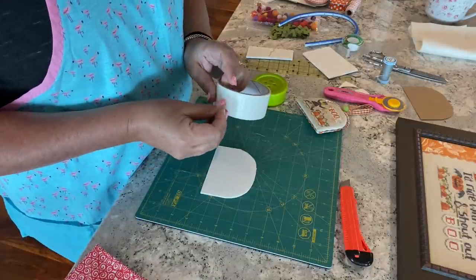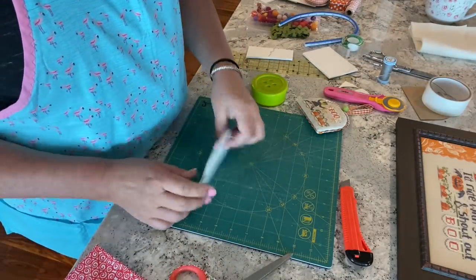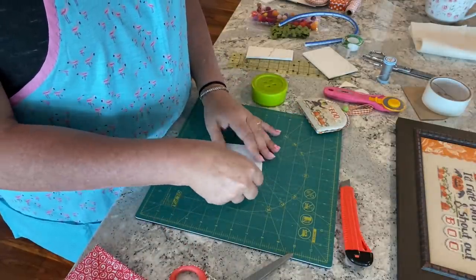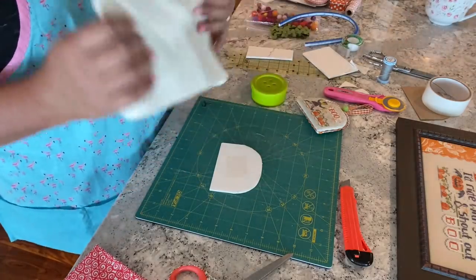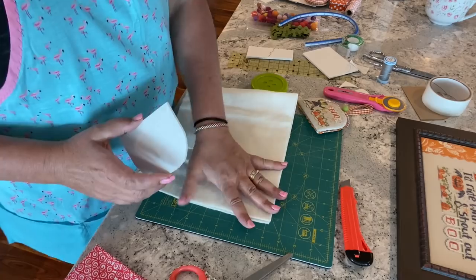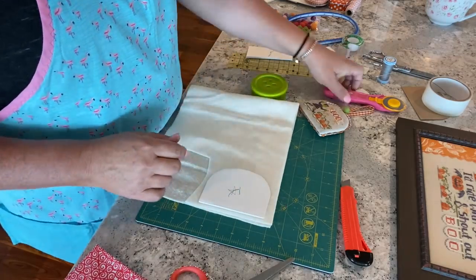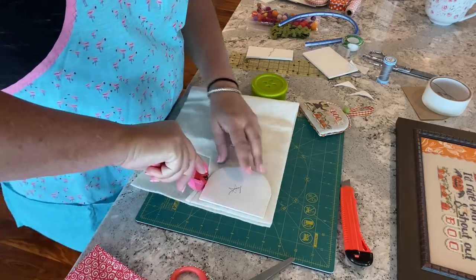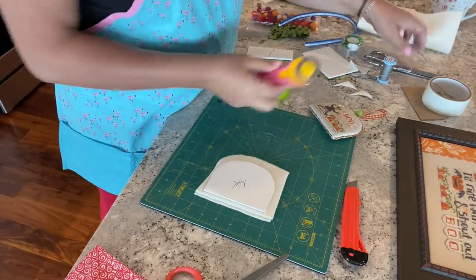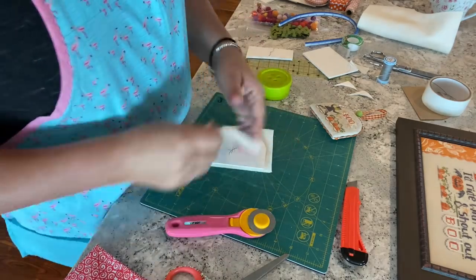I peel back the tape and I've got my batting — on the front I like to layer two pieces of batting to give it a nice cushion. I have two layers already on here. I take my rotary cutter and cut around it just to get it out of the big piece. Then I can either use the rotary cutter or paper scissors to trim.